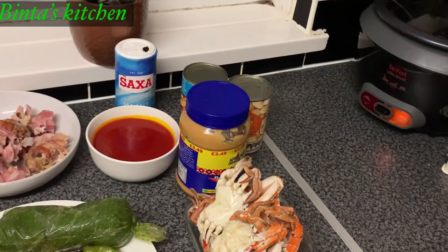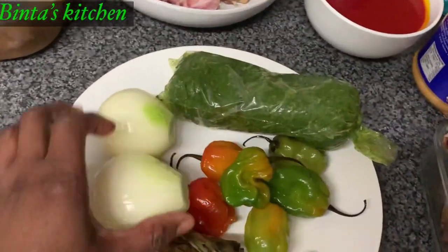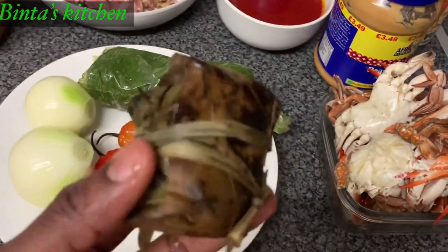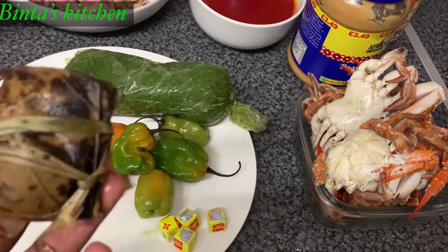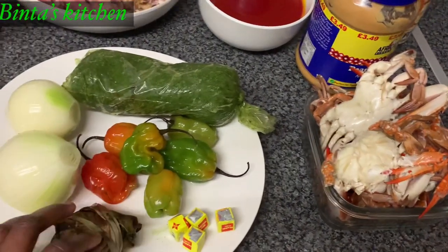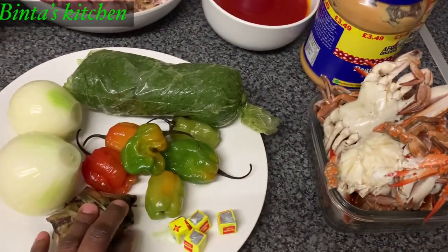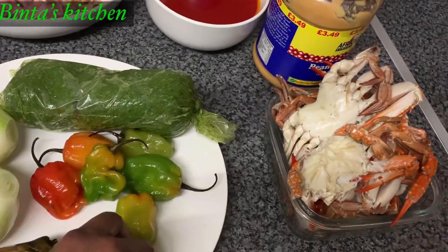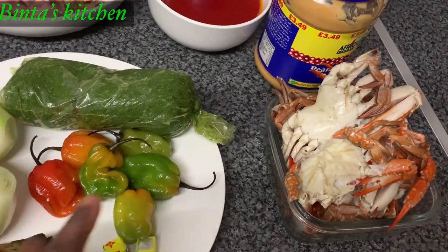Let me just take you through the ingredients I'll be using to cook my cassava lisse. So here in the bowl, I've got two white onions. I've got ogiri here — for those of you from maybe West Africa, you know what ogiri is. It's basically a fermented sesame seed, but it really has a horrible smell. And here I've got some pepper, my maggi cube, because I don't normally use a lot of salt when cooking, so I prefer to use maggi cube.